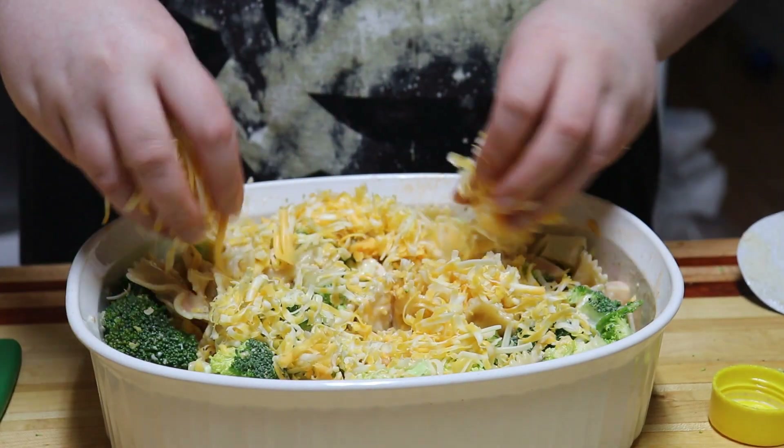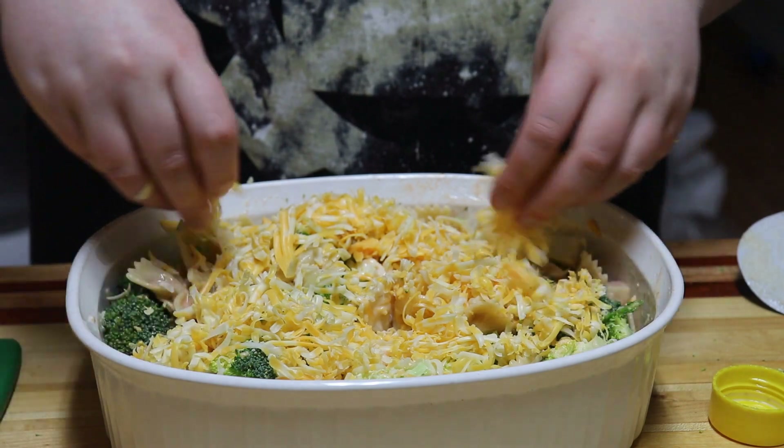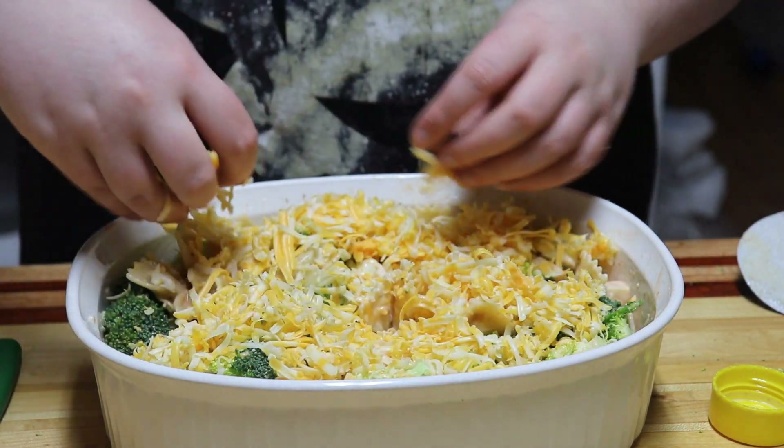Once it's mixed, add some more cheese and bake it at 350 for about 20 minutes or until everything is bubbly.